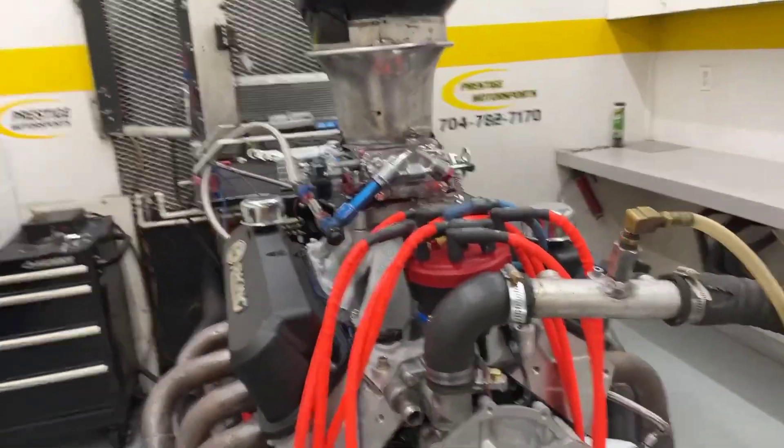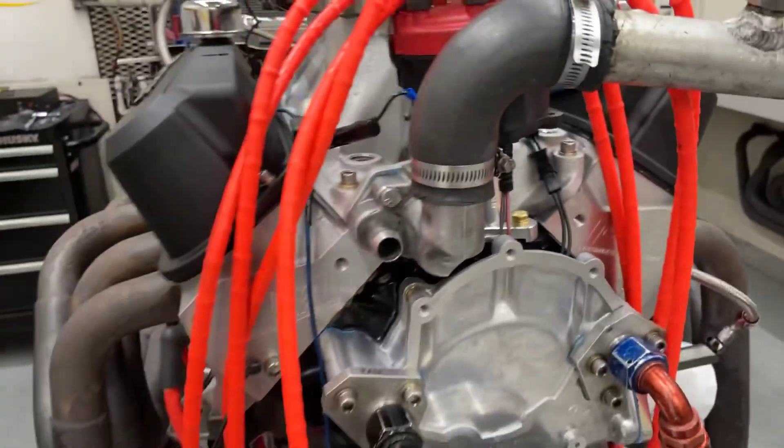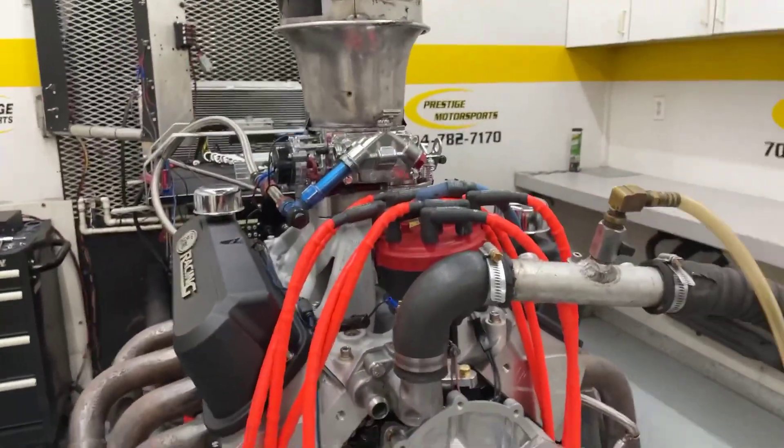All righty, Steven, here's the 360 straight small block Ford. To give you a description of this combination: it's got a set of our CNC heads on it, Dart block, custom ground hydraulic roller, got the rear sump oil pan, Innovator's West balancer, and we just got a dyno manifold carburetor run on it for you.